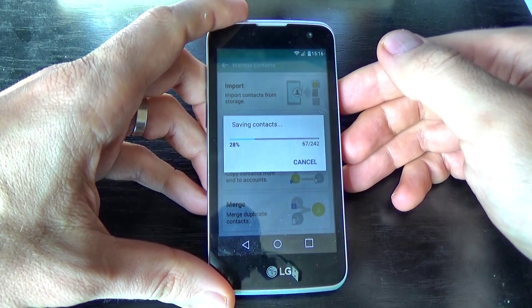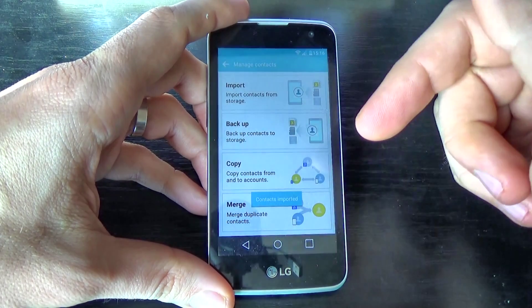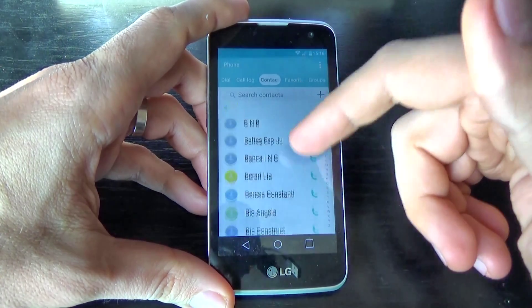Wait a few seconds, and now the contacts are imported. Let's go back and here are my contacts.